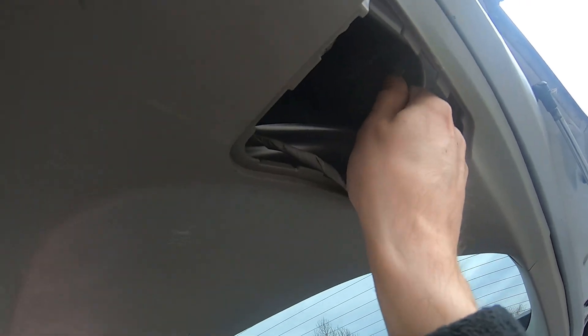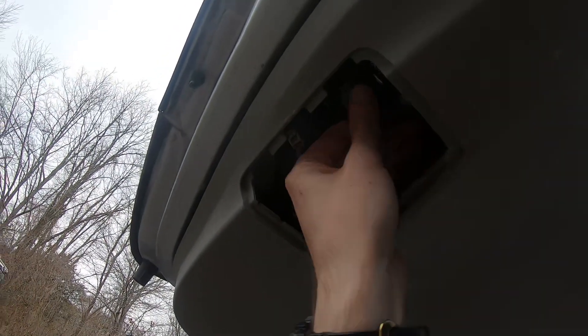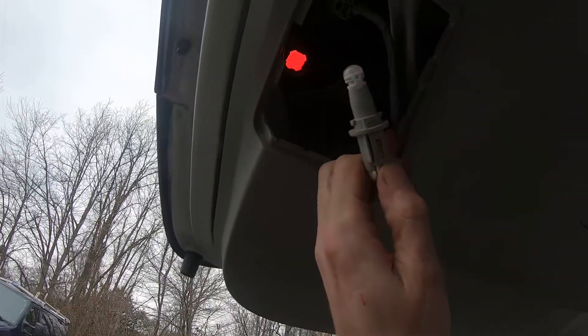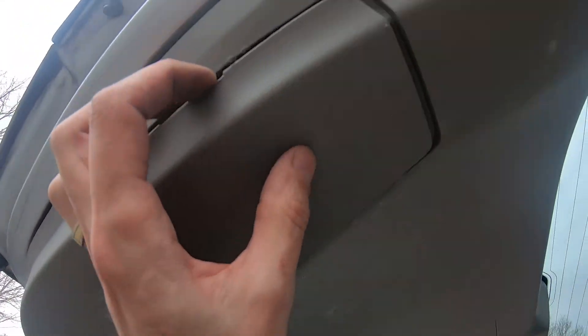So this is how you get the bulb out. When you replace the bulb with a new one, just put it back in and connect the connector. Same thing here — spin it, pull it out, change it, and spin it back in. As you can see, very simple.